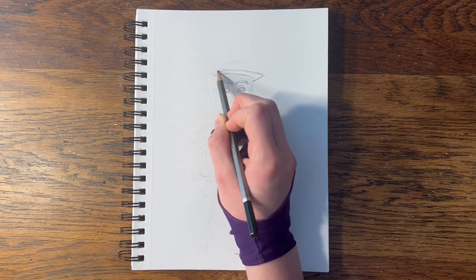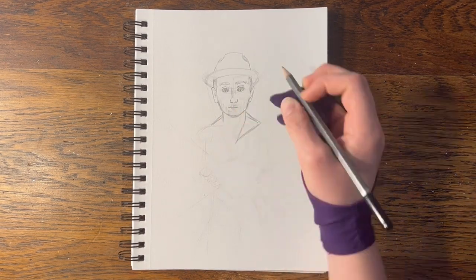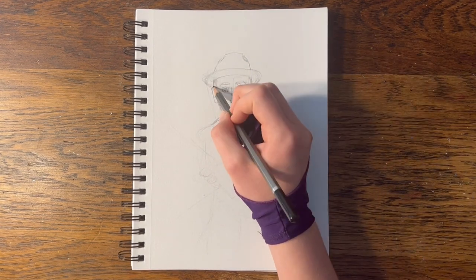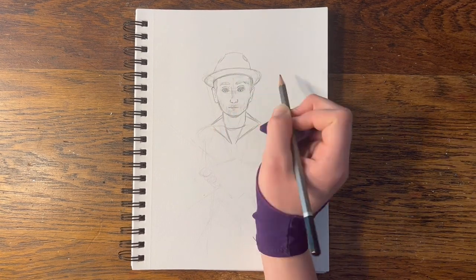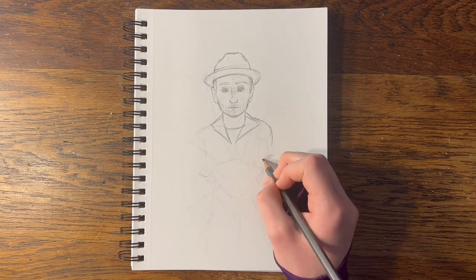At least, that's my take on it. I redid the eyes to match my reference a little bit better, although I kind of liked the stylized ones a bit more. Oh well. This hat was so hard to draw. Getting the angle of the brim right was really tricky. I'm using Toby Mac himself as my model. I didn't quite match his likeness, but I honestly wasn't really focusing on that.